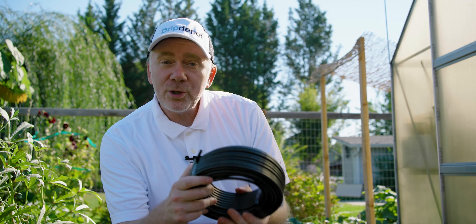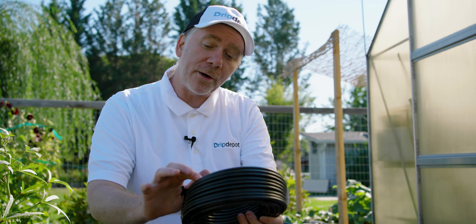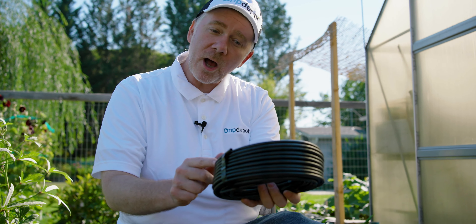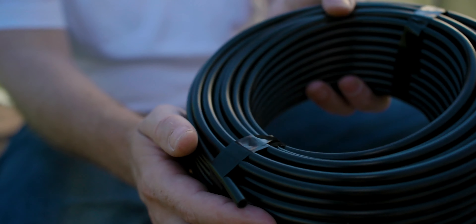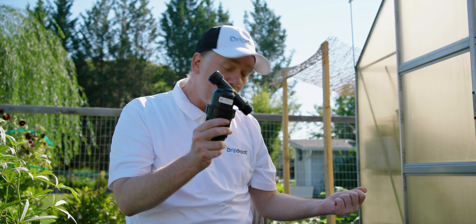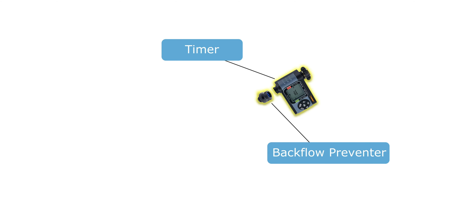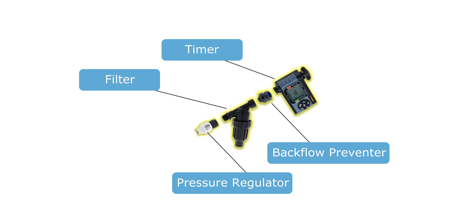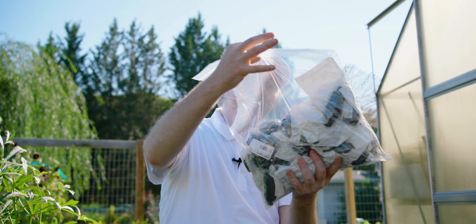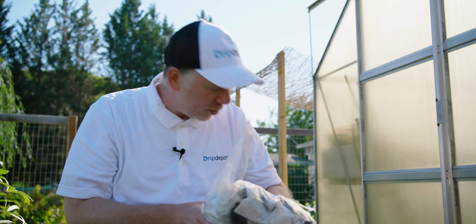Here's our quarter-inch tubing — this kind doesn't have any holes in it, it's just for transporting water. We'll run it off our mainline into containers and put a dripper in the open end. Here's the filter, part of our head assembly along with the timer. A head assembly is usually a timer, backflow preventer, filter, pressure regulator, and a tubing adapter to connect your mainline tubing. Here's a bag of fittings and drippers that we'll organize into like groups.